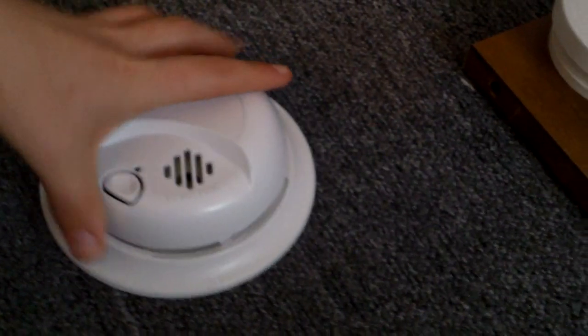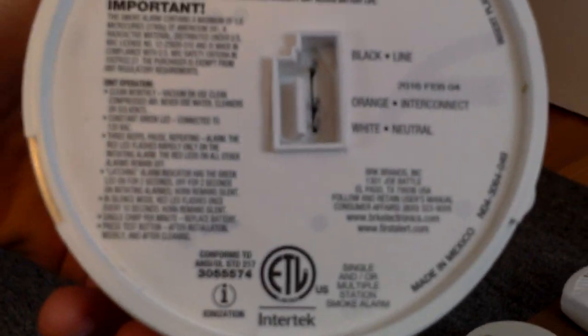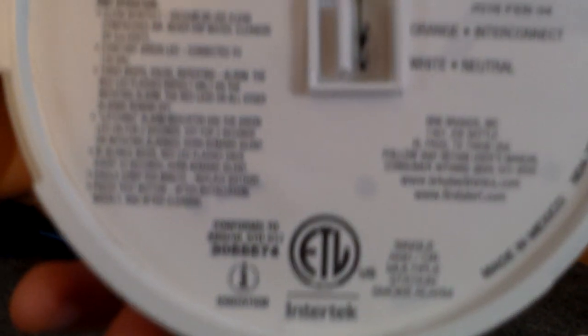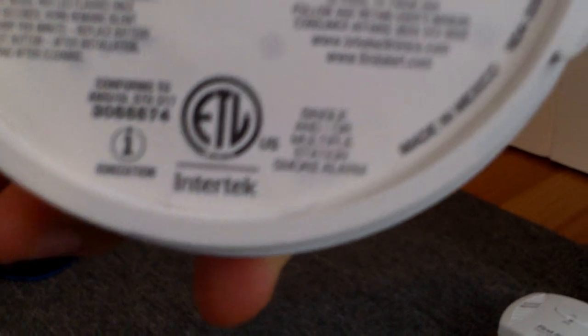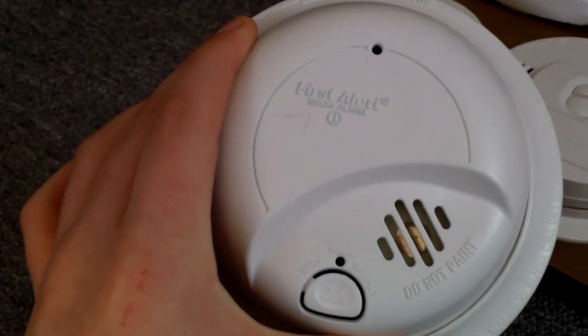Here we have this First Alert BRK, model 9120B. This one's very common. I'm not a big fan of these things, but I guess they do the job. You can see this one's hardwired. And the date on this one is 2016, February 4th. There we go — we'll go ahead and test it. This one's ionization, by the way.